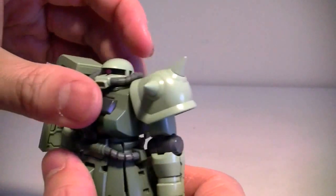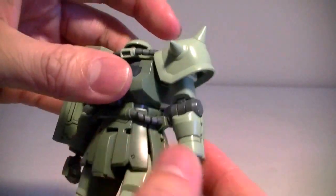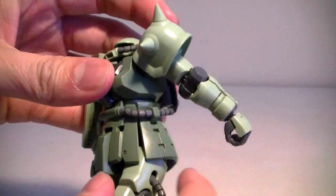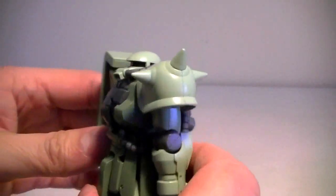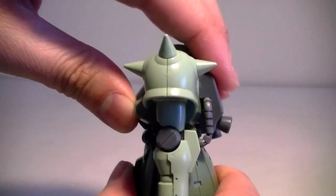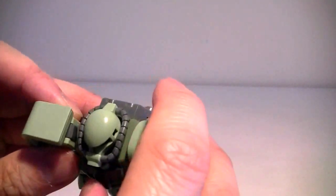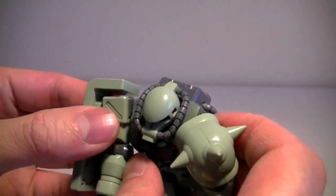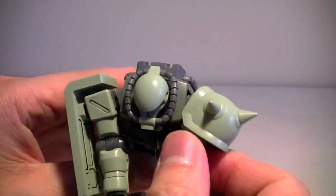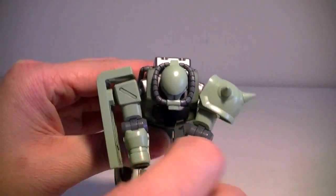The waist doesn't have a lot of turn — the cables hinder it from moving. You can't bend forward either. The shoulders can move out, not so slightly, so the hands can actually touch each other.